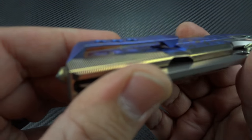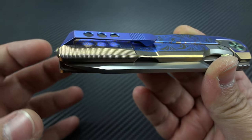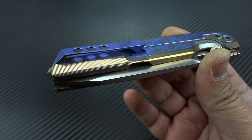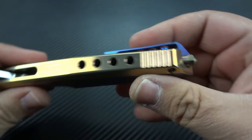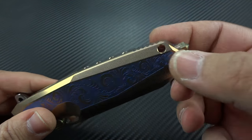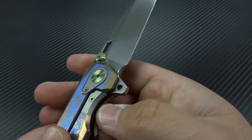You have a titanium deep-carry pocket clip that goes all the way up, leaving about an eighth of an inch exposed out of the pocket. That's deep enough to keep the deep-carry guys happy, and for people like me that hate deep-carry clips, I've still got a little bit of the knife to grab onto to extract it from the pocket — a nice compromise. You've also got a lanyard opening so you can attach a lanyard bead and make extraction even easier.